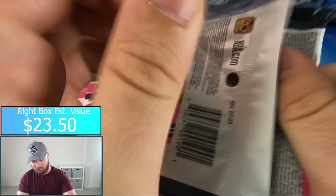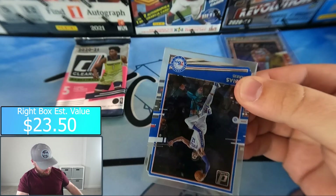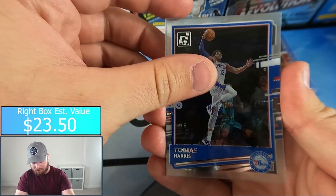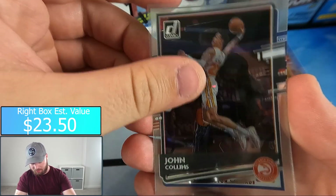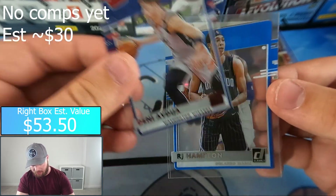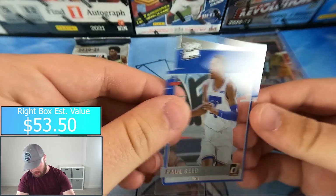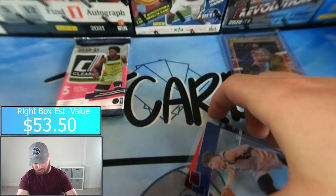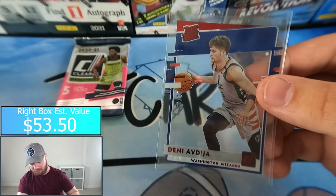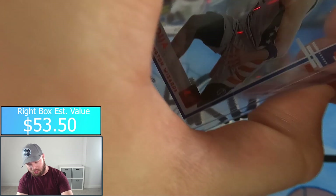Pack three — looking for a big hit here, we got a little bit of ground to make up. Tobias Harris, John Collins, and Deni Avdija red parallel to 49, rated rookie. Also RJ Hampton and Paul Reed rated rookies. We got another numbered rated rookie, this time to 49 of Deni Avdija — I'm sure you guys will correct me in the comments.